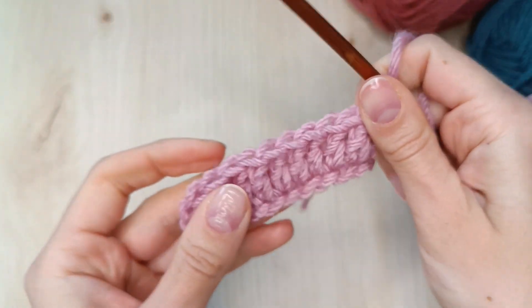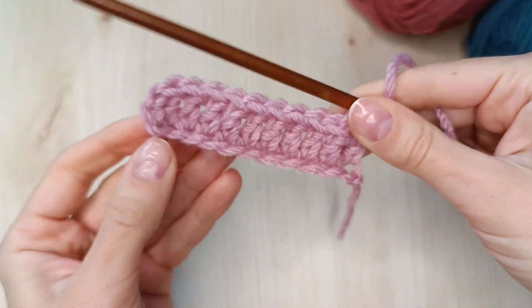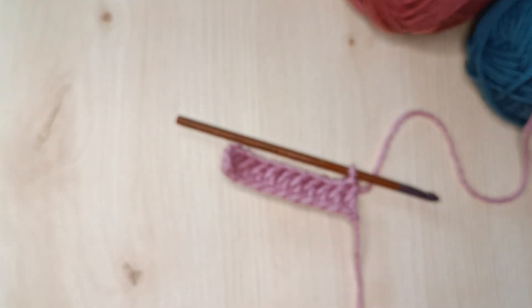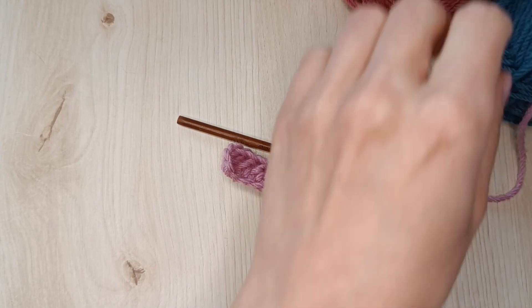Now I want to change the color so that my next row is blue. By the way, I'm using Filcolana Peruvian Highland yarn here, a fantastic wool yarn for beginners to learn by stitches.